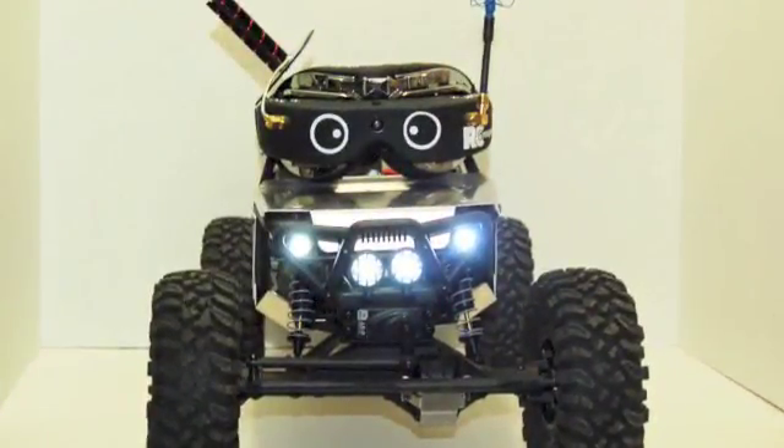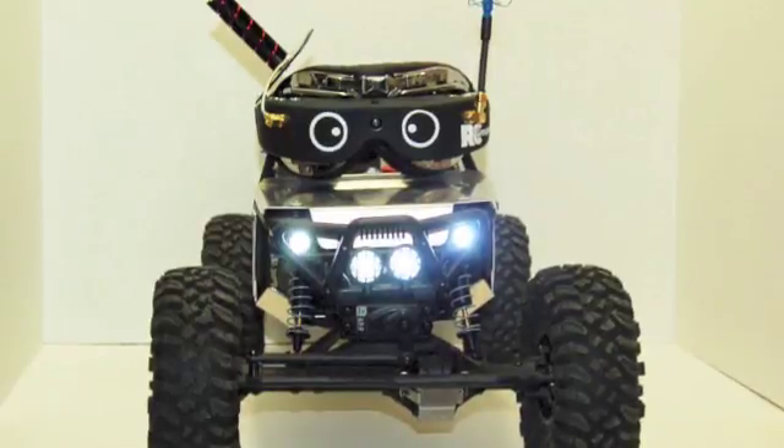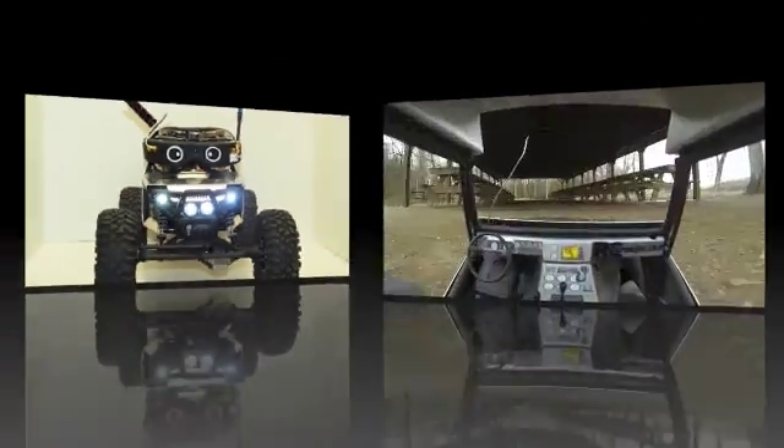So there you have it — Stage 2 of the FPV truck. The only thing left to do now is to jump out on the trail and bust some brush.